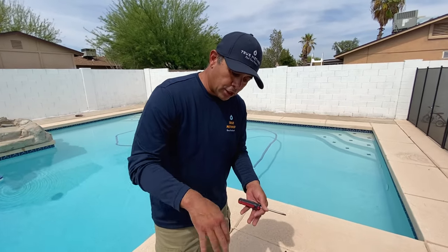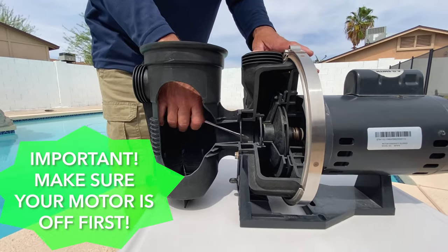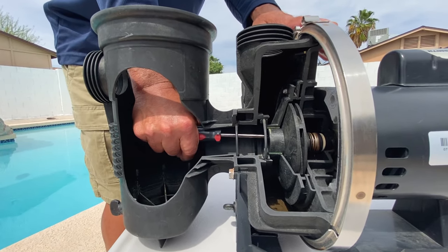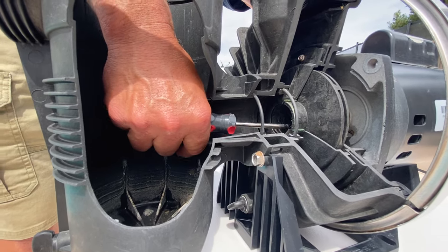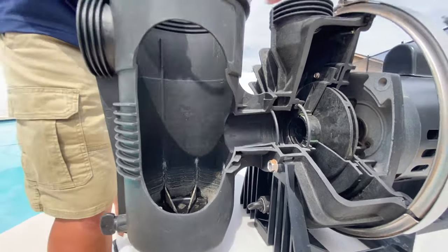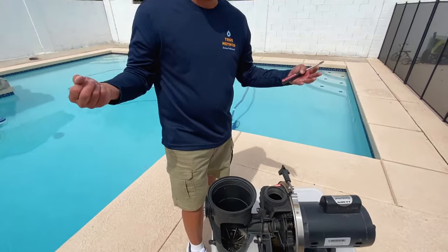What you want to do is take your lid off with the motor off. You're going to take your screwdriver and what you're looking for is to feel any debris lodged in here and just move it around. You'll be able to tell with the screwdriver if you're feeling plastic from the impeller or any vegetation or debris, and it'll start slowly pulling out. Just grab it with your hand and throw it away.